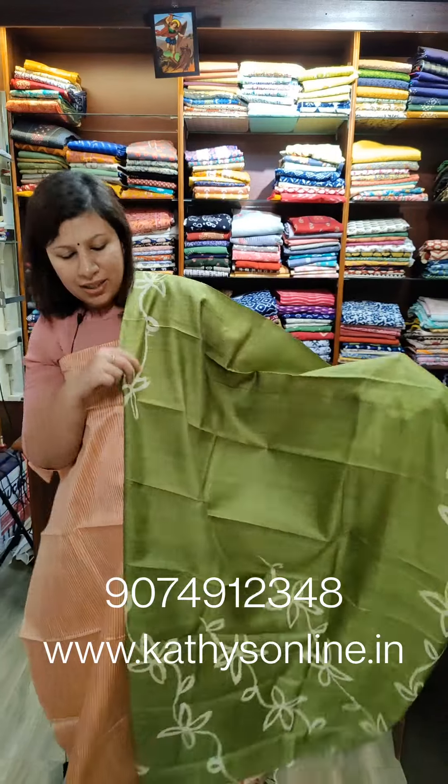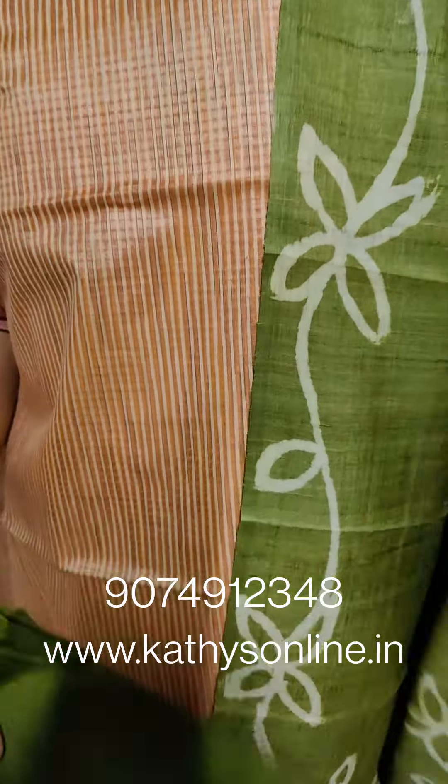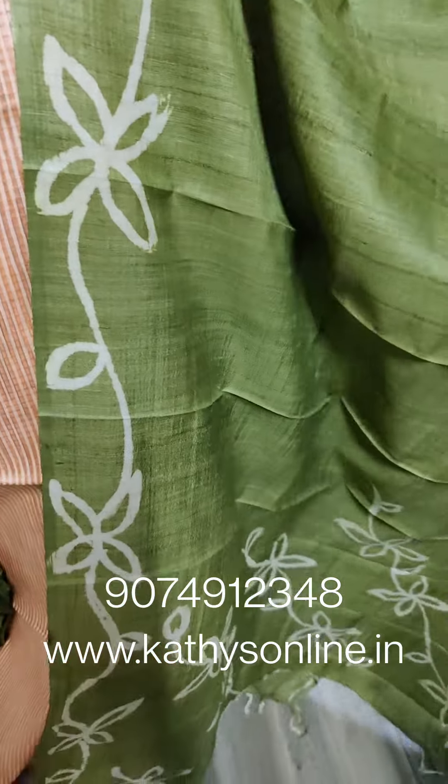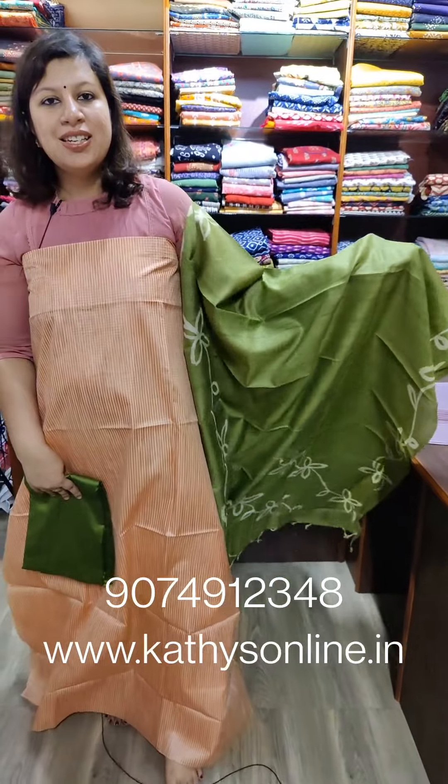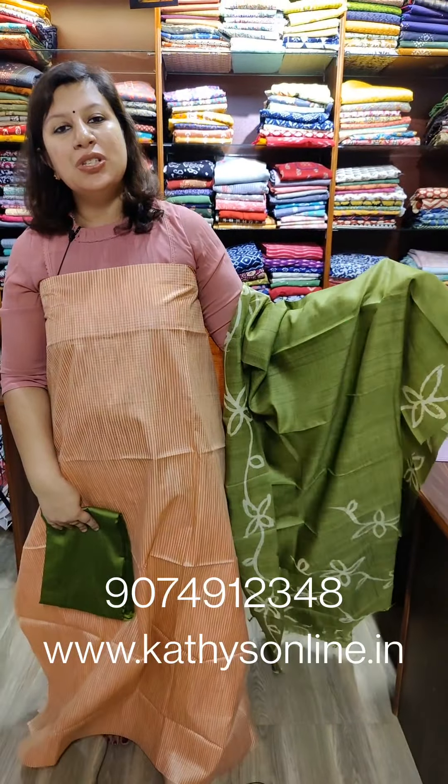This is a set — peach and green combination. The bottom is included. The price is ₹3,850.